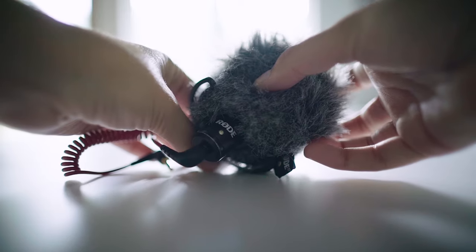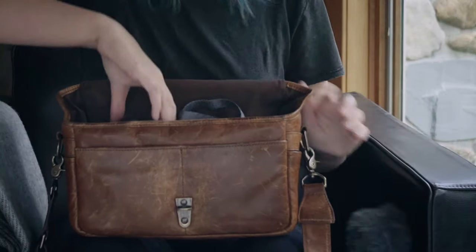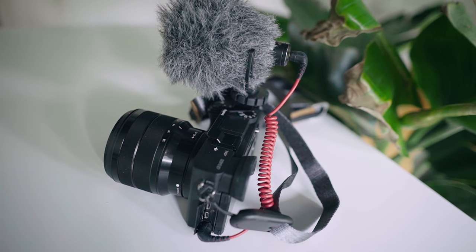What is in here? The Rode Video Micro, which you guys know we've been using since the beginning. This is my favorite mic — it requires no battery, no power, and it sounds pretty good. And then the most important part: the camera. This here — Sony a6400.